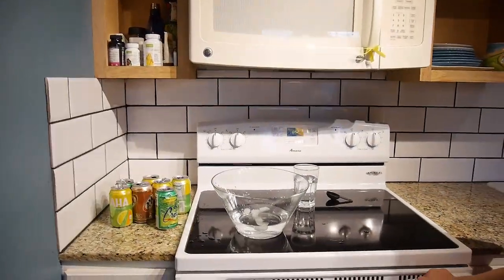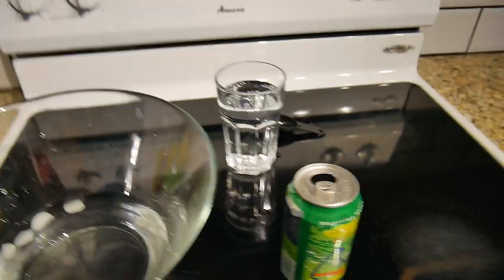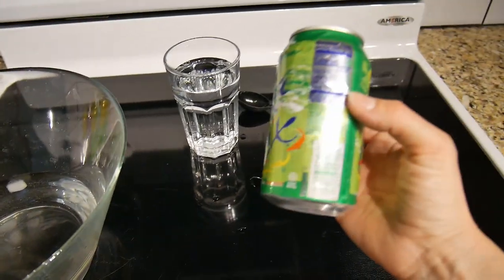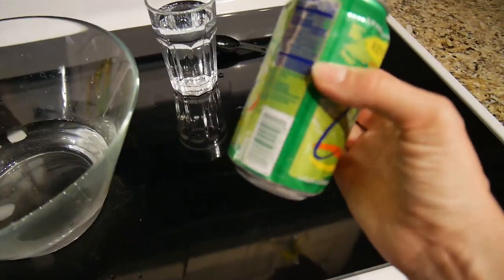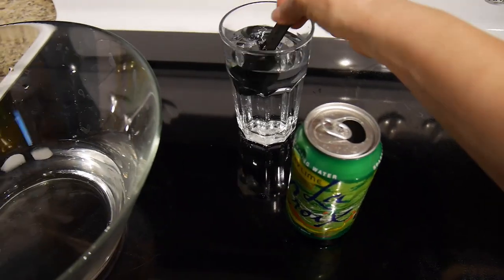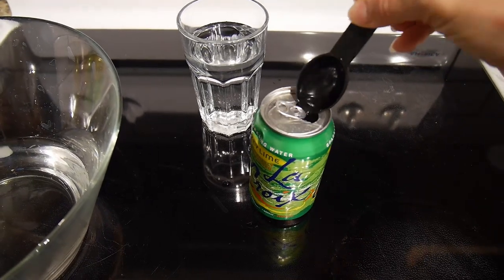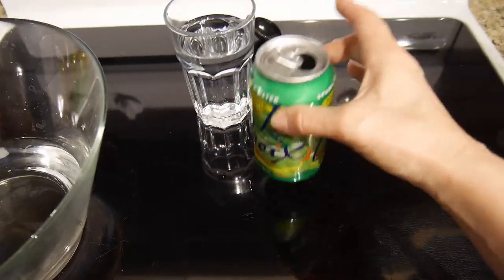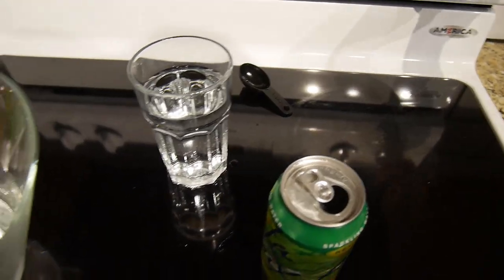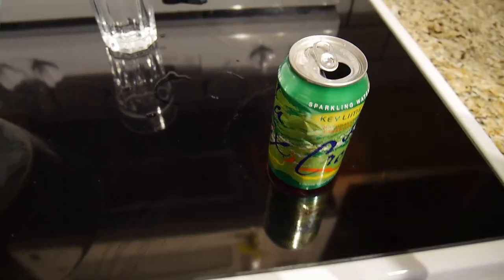So what do we need? We need a bowl with very cold water. I am taking one of the cans and I need about a tablespoon of water — not a lot, just to cover the bottom, just a little water. I turn on the stove and I am putting it here.